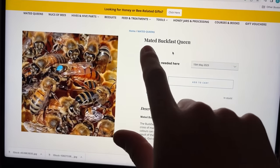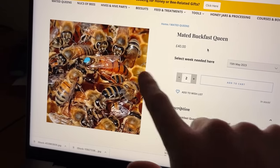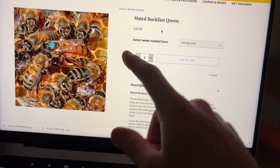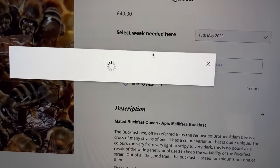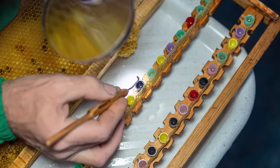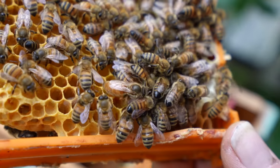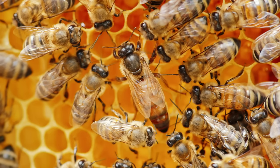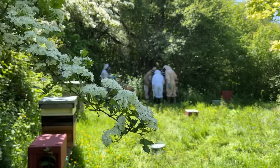A mated Buckfast queen is 40 quid - I'm getting two of them because hive one needs a queen and also the hive where I found the dead queen needs one. Queen rearing is another part of beekeeping and takes skill, lots of patience, and a little bit of luck. But thanks to bee farmers all over the world, hobby beekeepers like me can easily get their hands on a new queen. I've actually been learning more about queen rearing with my local beekeepers club and they've been working on raising their own queens for members.